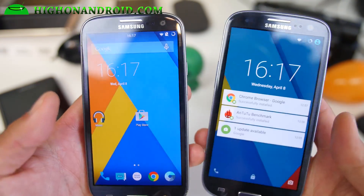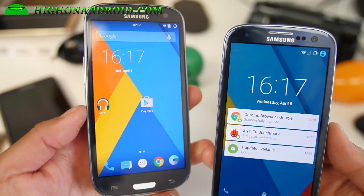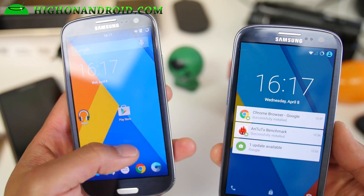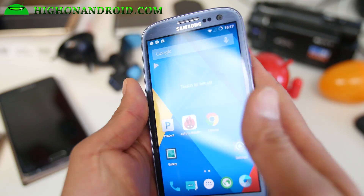So I've got CM12.1 installed on my GTI 9300. Looking very good — that's actually really fast. And also on my Verizon Galaxy S3.